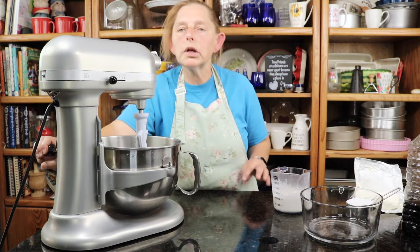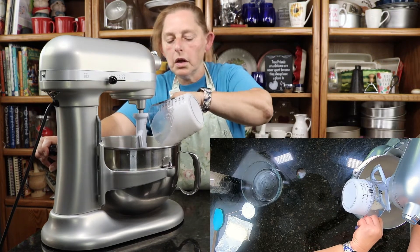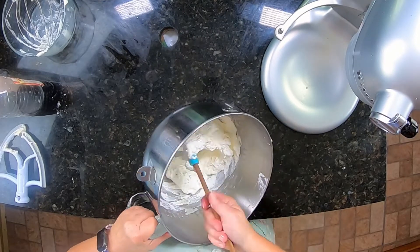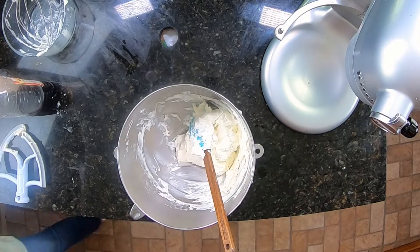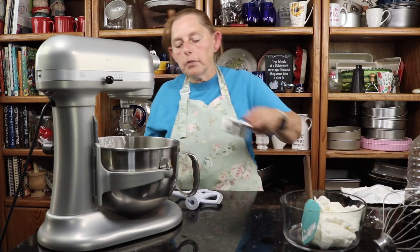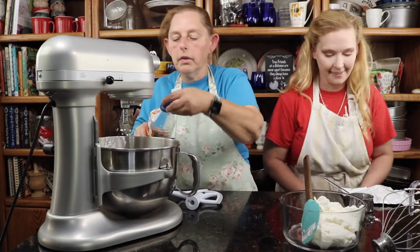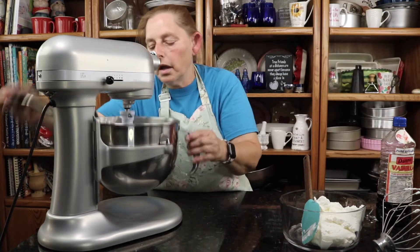I am making the cream cheese filling that's going to go on the strawberry jelly roll cake. First I'm going to put my heavy cream in and I will beat it to stiff peaks, and then I'll remove it and put it in a bowl so I can mix the cream cheese part. I'm putting my cream cheese in — I just whipped up my whipping cream — and I'm going to put my powdered sugar in with the cream cheese and a teaspoon of vanilla. Then I'll put my paddle on and we're good to go.